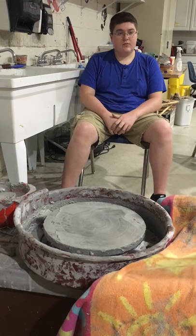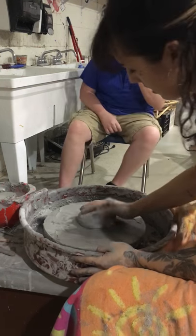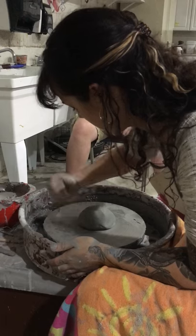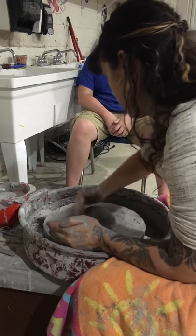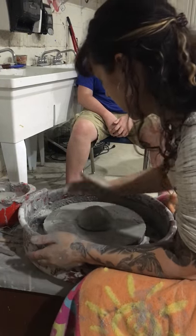Got my ball, wedged it, throw it in the center, then put it in a mountain shape. The more centered it is right here from the start, the easier it'll be.